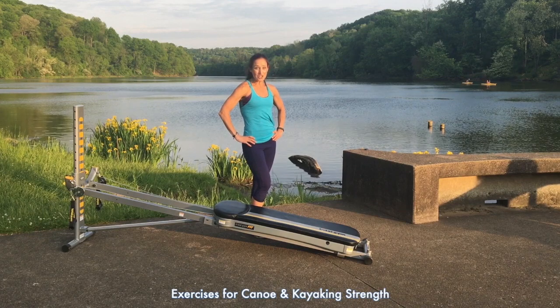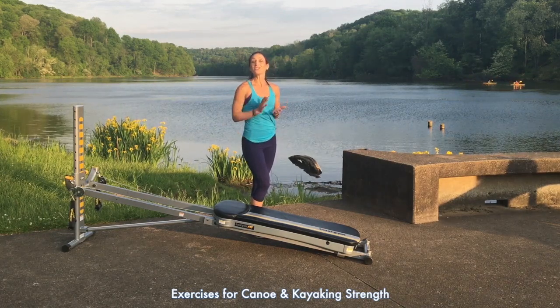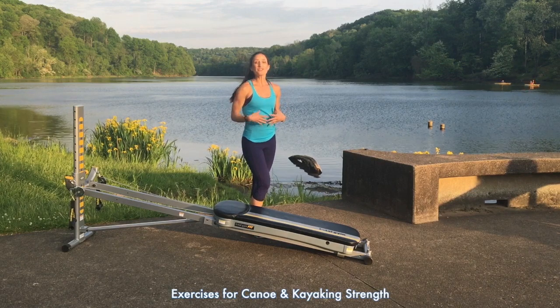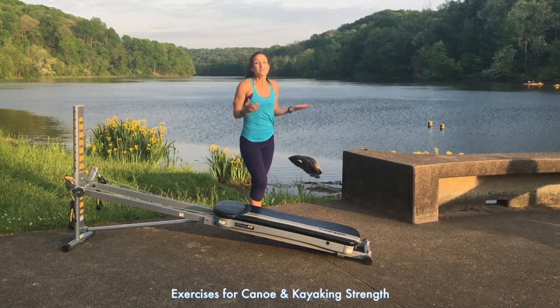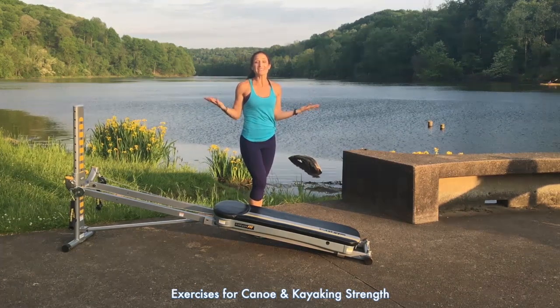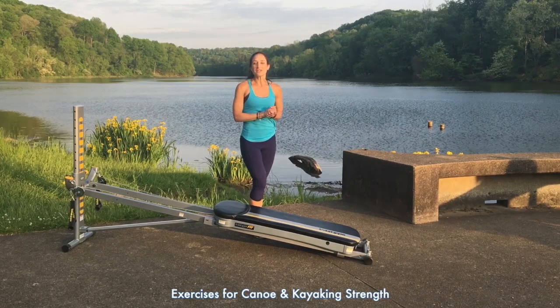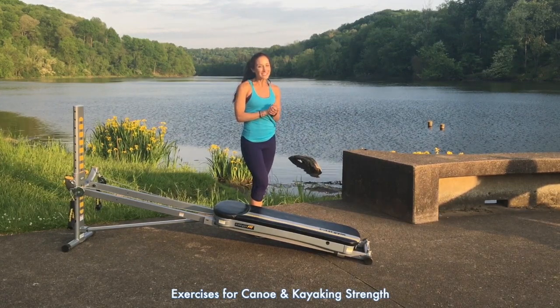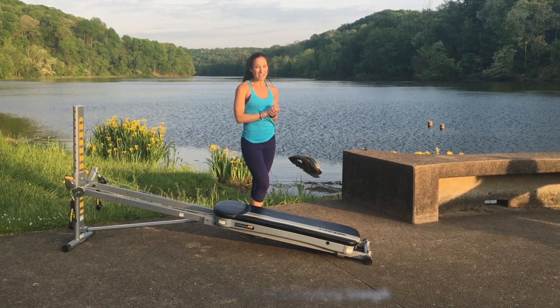Water sports and activities such as canoeing and kayaking are great forms of exercise. You not only challenge your core strength, but you're working your upper body and your cardiovascular system as well. Plus, it's a beautiful way to spend your day with some outdoor nature. I'd like to show you some exercises to prepare your body for your next adventure. Let's go ahead and learn the exercises for the power paddle boarding workout.